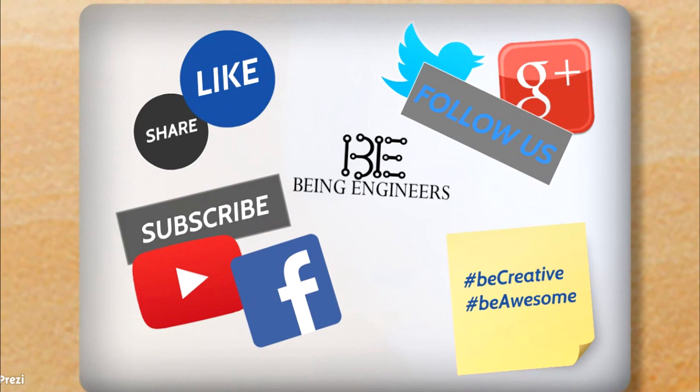So I hope you guys have enjoyed this video. If you have, then don't forget to subscribe if you are new — it really helps us a lot. Also follow us on Facebook and Twitter for more updates. Be creative, be awesome, we are being ingenious.